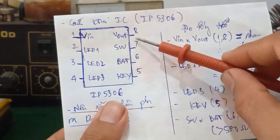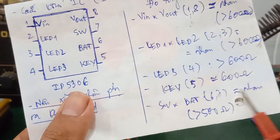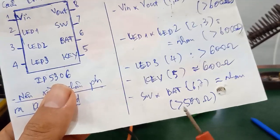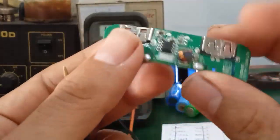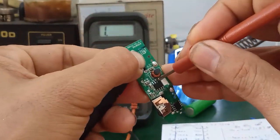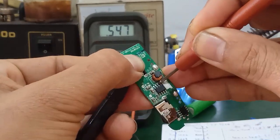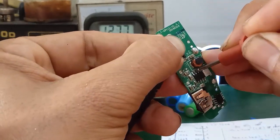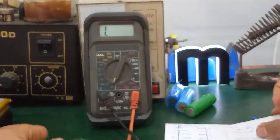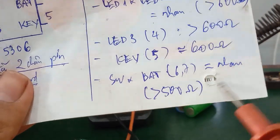Còn lại 2 chân cuối cùng là chân số 6 và số 7. Nó sắp xỉ bằng nhau và cái tổng trở nó mình đo được khoảng lớn hơn 500 ohm là ok. Đây mình đo được số 6 trước: 528 ohm. Tiếp theo mình đo chân số 7 cũng 528 ohm. 2 chân này - chân 6, chân 7 - nó sẽ bằng nhau và lớn hơn 500 ohm.